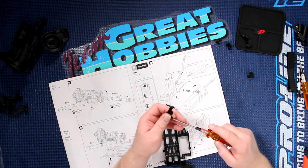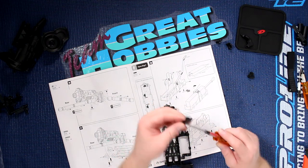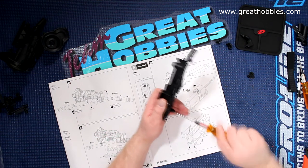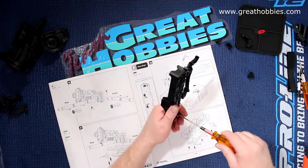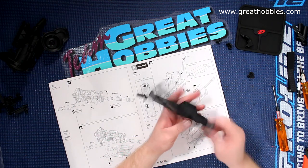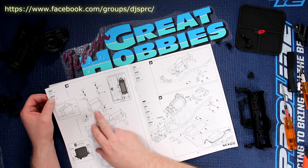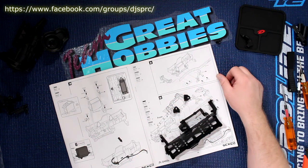Now we have our last one here. Let's go to step 30. It's asking us to mount the servo. I'm not mounting the servo right away, but these are the mounts for the servo itself. We can put that in in the meantime so we don't lose anything.